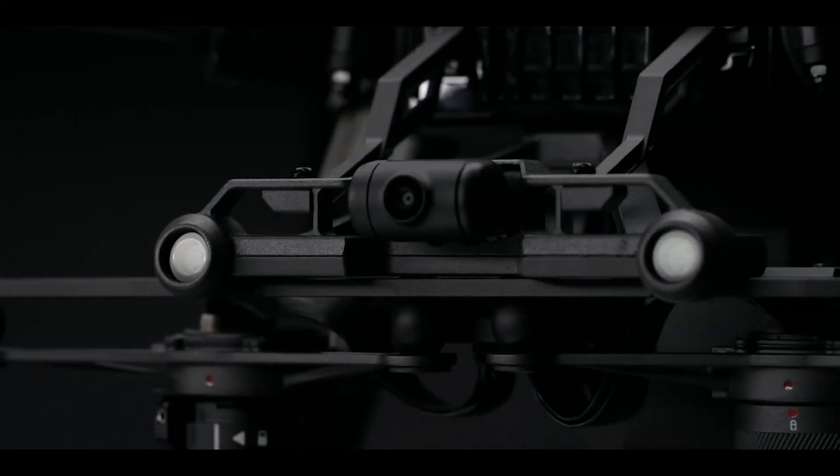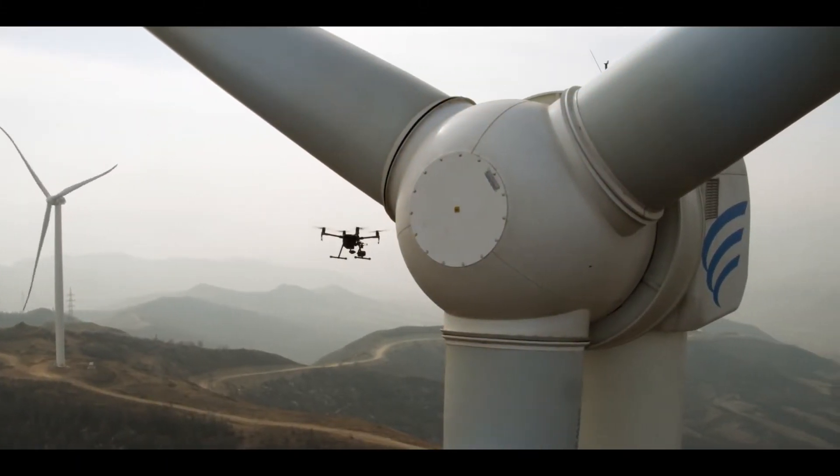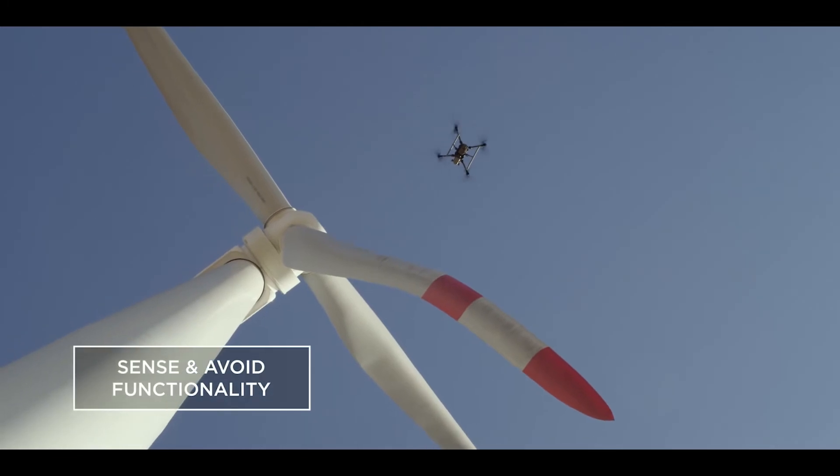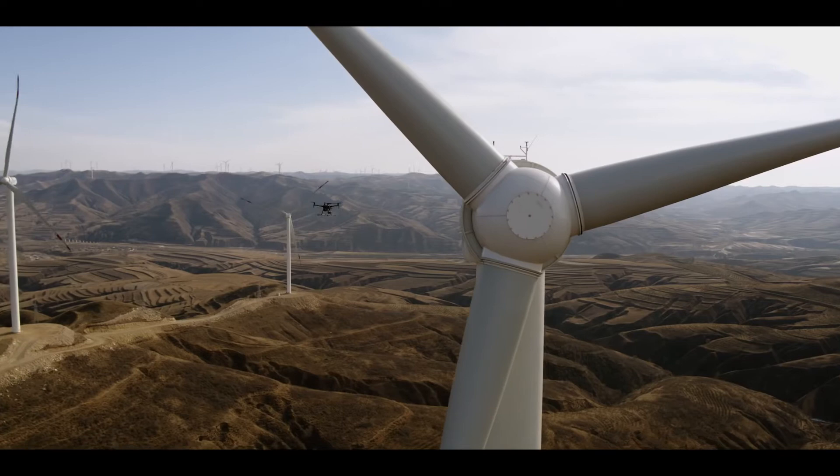Stereo vision systems detect obstacles down below and in front of the aircraft. The M200's ability to sense and avoid obstacles makes close proximity inspections faster, easier, and safer.